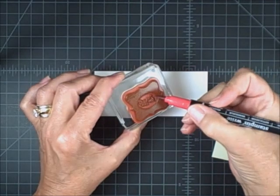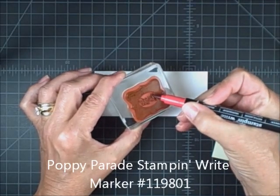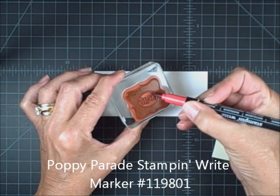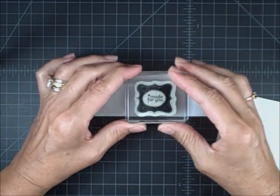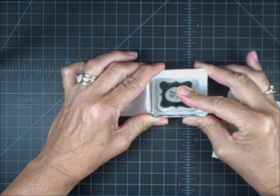And then I've got some Poppy Parade — here's one of my markers, I love our markers. I'm just recoloring that little heart. And then I'm going to huff on it to make sure that it's in great shape and nice and moist. And stamp.